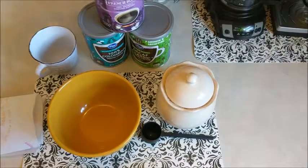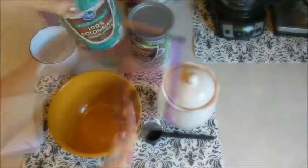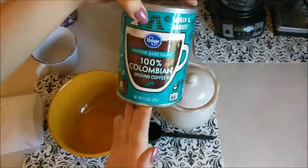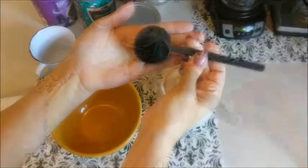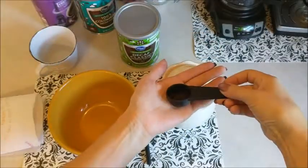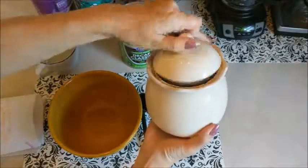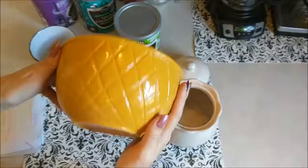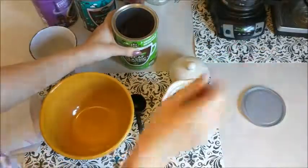Okay guys, let's get started making some half-calf coffee grounds. All you need is your coffees of choice — here I have some French roast, some 100% Colombian, and some decaf. I'm going to use a large coffee scoop, about the size of two regular scoops, and I'm going to put it all in my antique airtight container, but you can use anything that seals well. And I have a bowl for mixing.